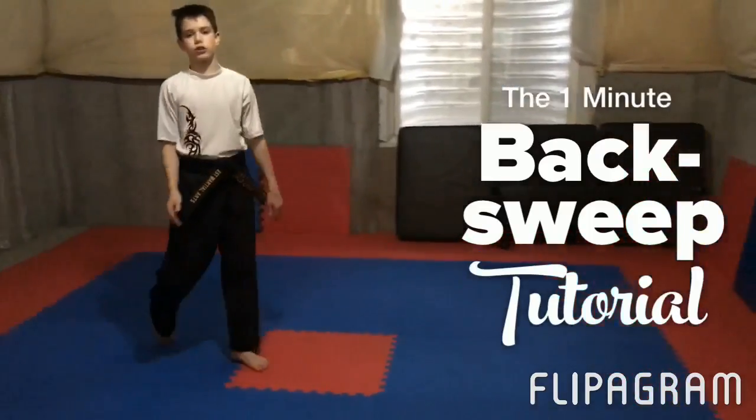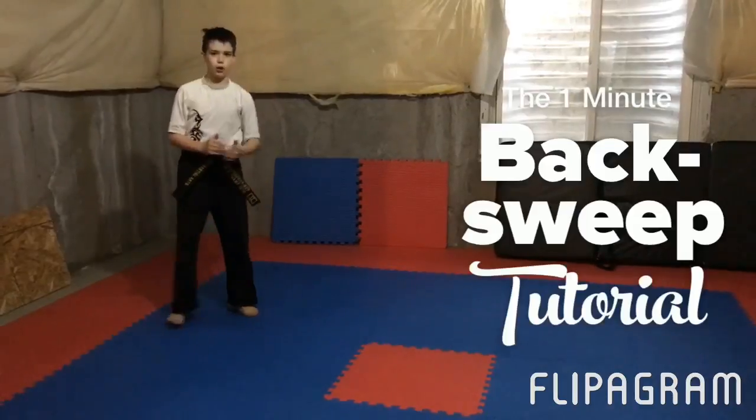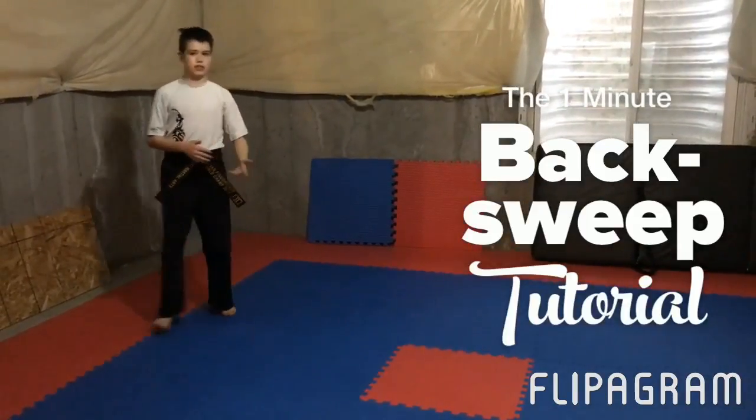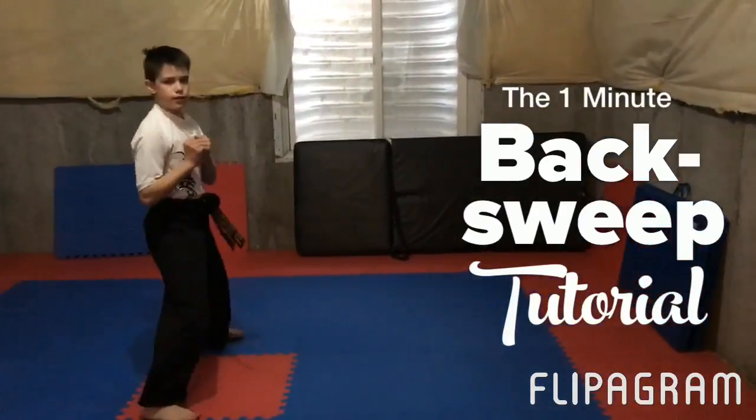If you want, you can use it in a combo and it's really cool because you can do something really high and then really low. For example, I could do a pop 360 into the sweep. Watch. Like that.